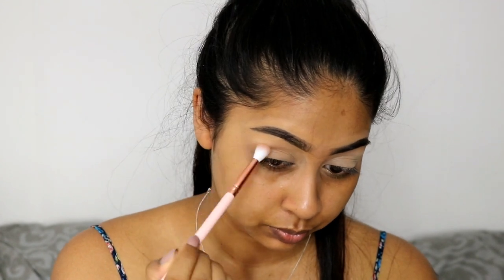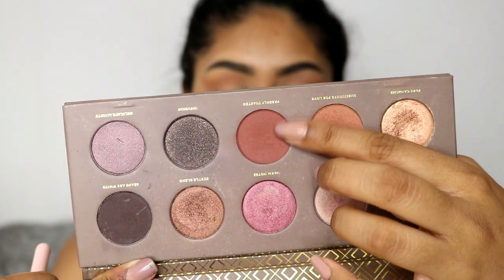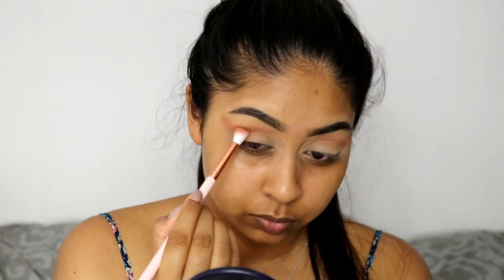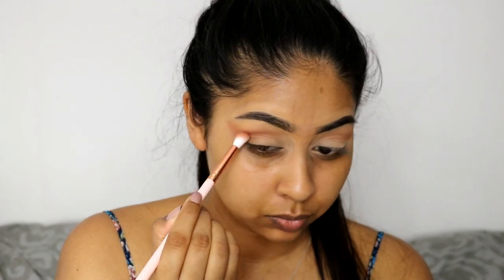Then I'm using my Zoeva Coco Blends eyeshadow palette, and with this light brown shade I'm using it as my transition color. I also went in with the darker brown to kind of deepen the crease a bit more.